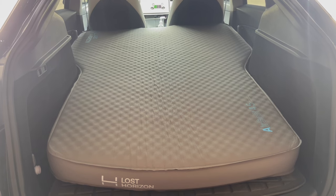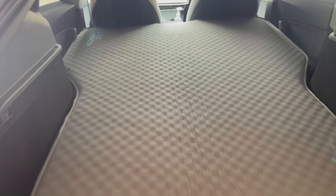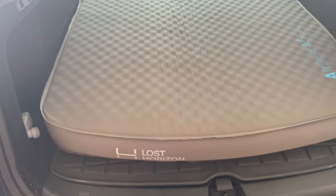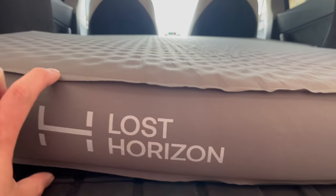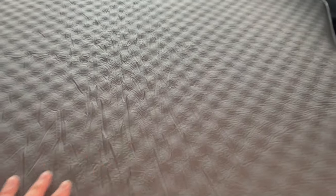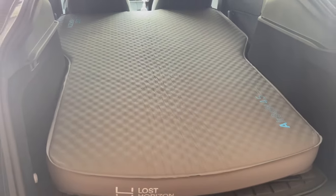That took about one, maybe two minutes — I'll put the exact number on the screen. And there it is, completely inflated. It fits perfectly, taking up all the space up front. It's about a queen size from left to right up front, and down by the feet it's more of a full size. This is about a four or four-and-a-half inch thick mattress, and I can tell you right now it feels really, really smooth and really, really comfortable.